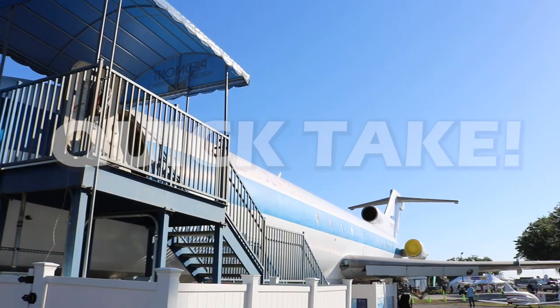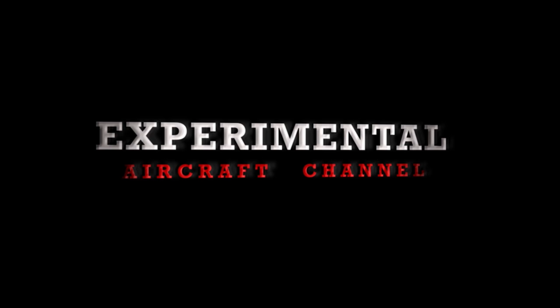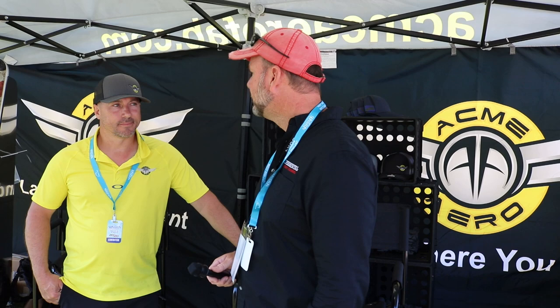Welcome to the Sun and Fun 2021 Quick Take Episodes. Here at Sun and Fun at the Acme Aero Booth, Matt McSwain. We want to do an update on what they're doing, what they're building — every time there's something new. So, what is new here at Sun and Fun?